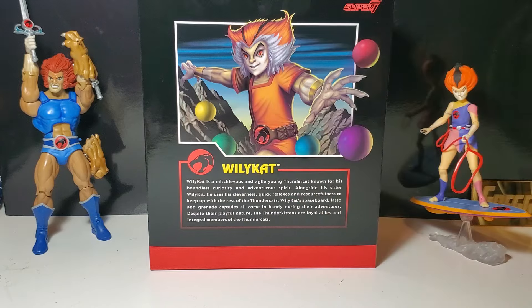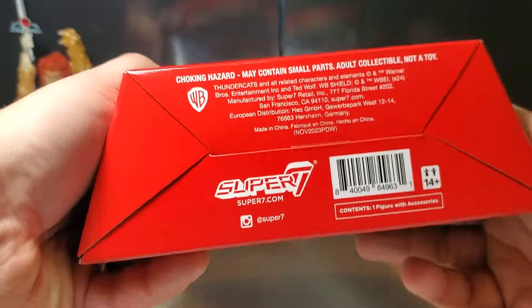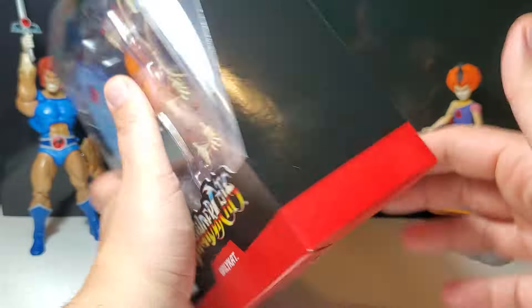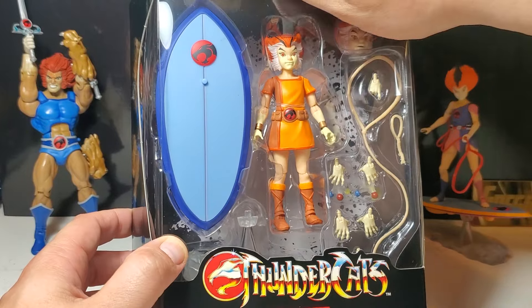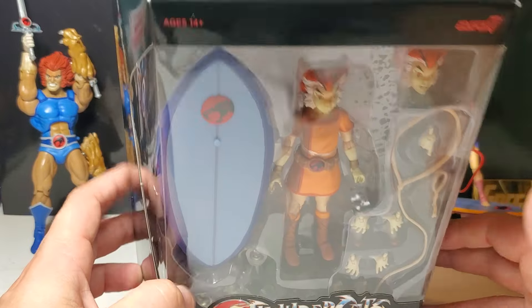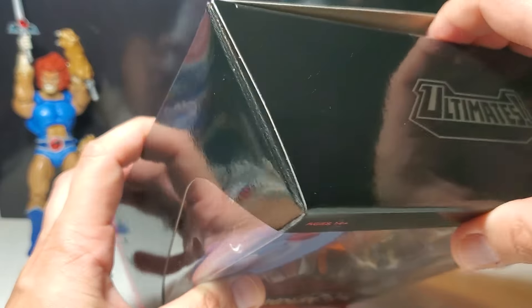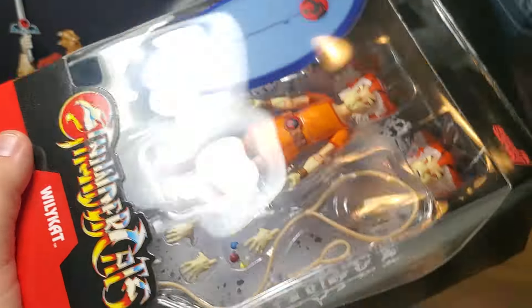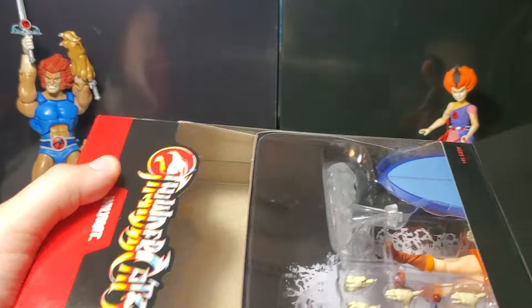Not a bad image — a little bit distorted in my opinion, not quite cartoon accurate, but the image is fine. Here's the bottom of the box — nice collector's packaging. I will not destroy this packaging; when it comes to collector's figures, I do keep the packaging. There's the top of the box, already cut the tape. Let's pull him out and pair him with his sister — finally, the Thundercat kittens. Very exciting.